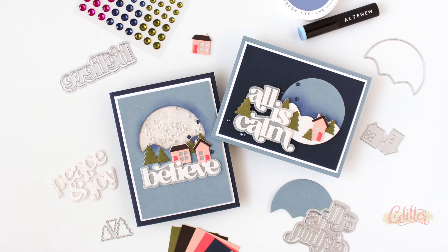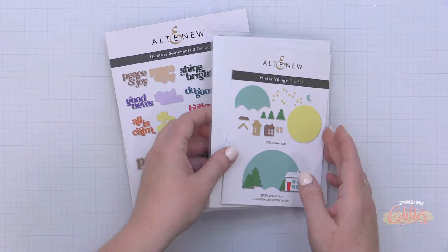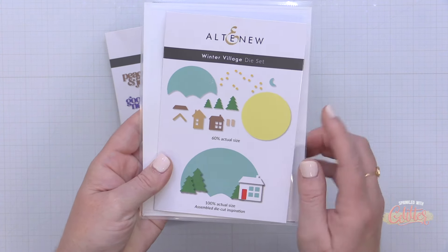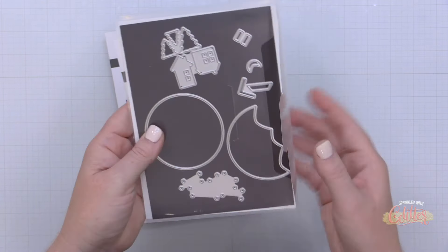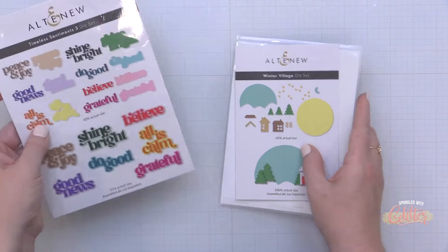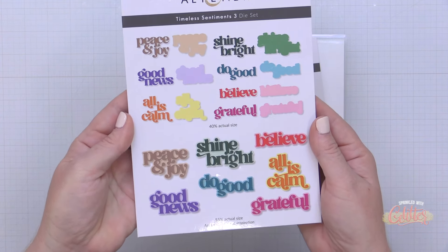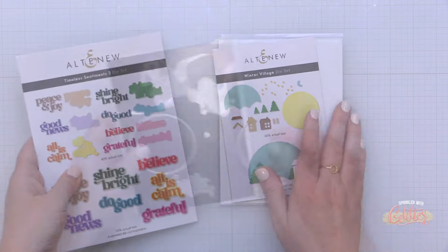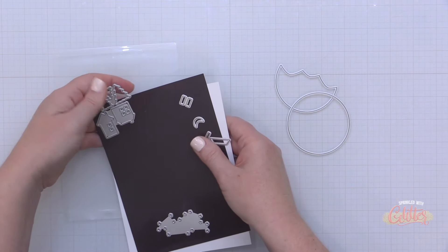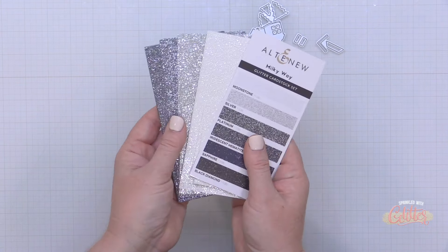Today I'm going to be sharing two card projects featuring two die sets. The main focal point is the Winter Village die set, and I'm also pulling in the brand new Timeless Sentiments 3 Holiday Edition die set for my sentiments. I want to show you how the Winter Village die set can really be used as a window element or a standalone die cut element, and we'll create two different cards. We are of course going to add a touch of sparkle and do plenty of die cutting.